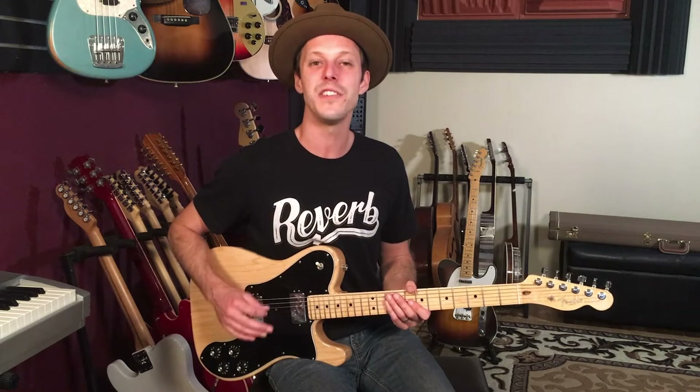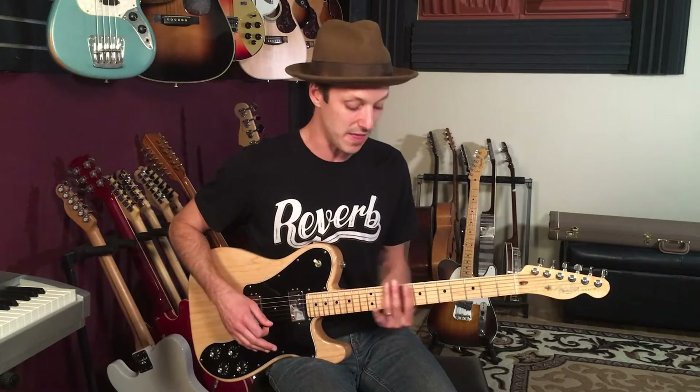Hey friend, John McLennan here, and in today's video I'm going to show you this classic horn line from Stevie Wonder's Sir Duke on guitar. I'm going to break down this whole lick for you step by step, show you the frets that you need to play, and just the way that I play it on guitar.